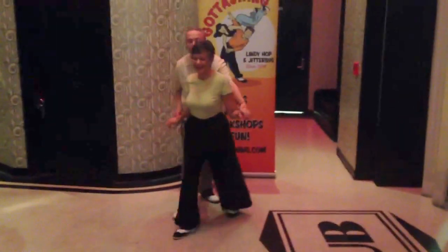S-turn. 3, 4, 5, 6, 7, 8, 9, 10. 1, 2, 3, 4.